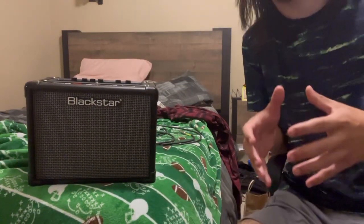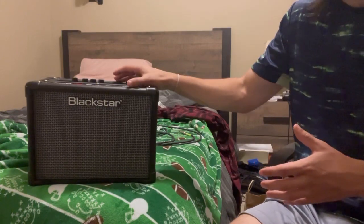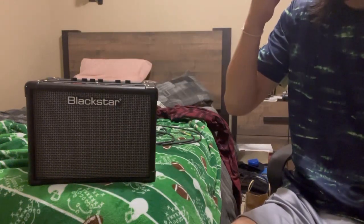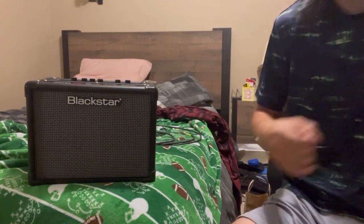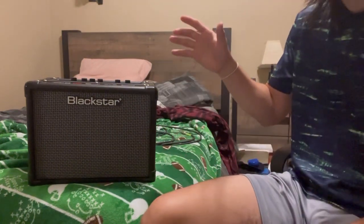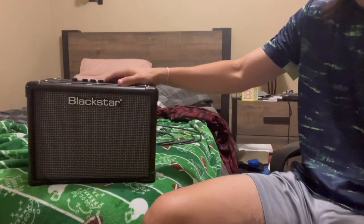It's also worth mentioning that on top of its incredible sound quality — especially for such a small-sized amp — I'm not really going to be playing this for you in this video because my parents are asleep and I've had a very long busy day. I feel like it'd be more appropriate to do that in a separate video in the near future.